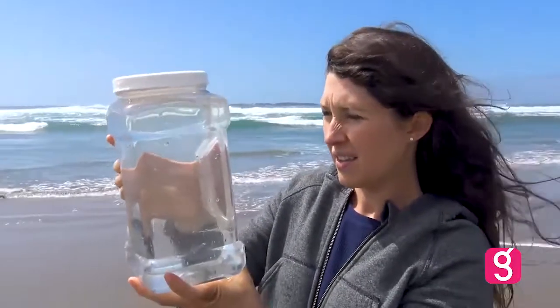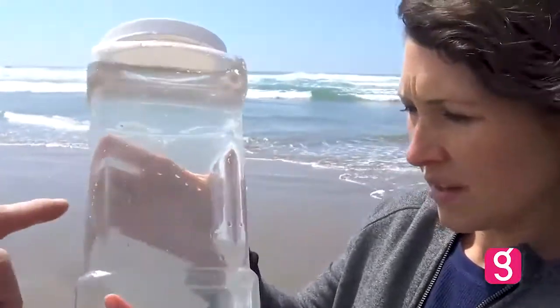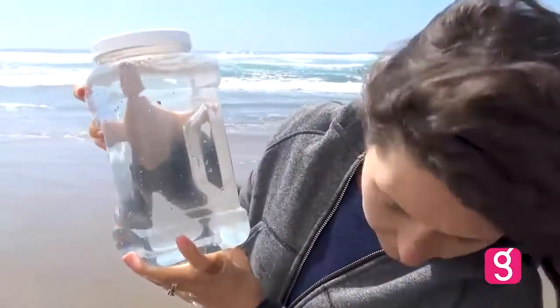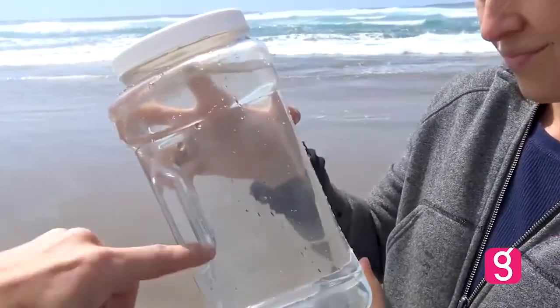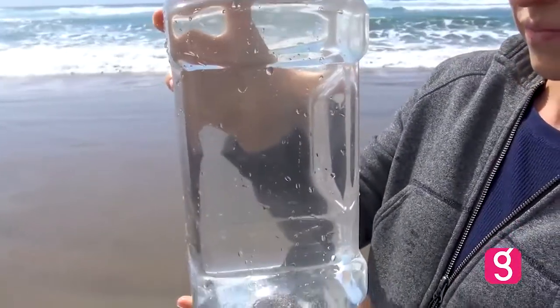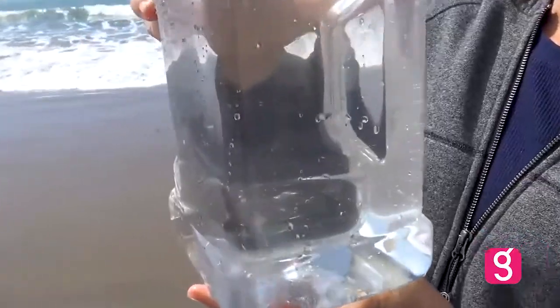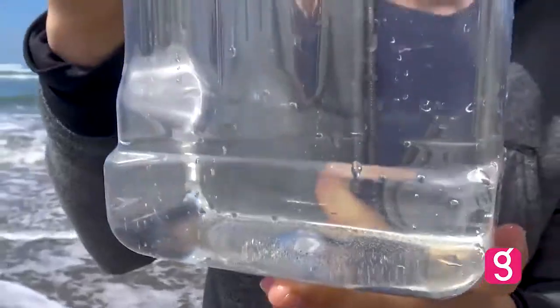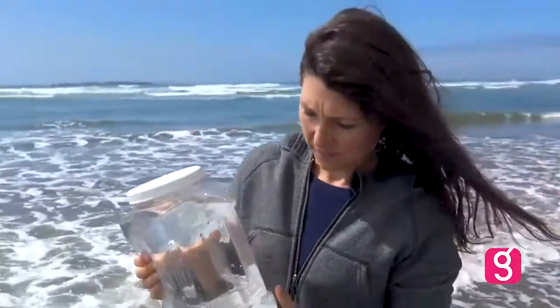Seawater is not drinkable because of all the salt in it. By drinking salt water, you'll actually dehydrate yourself and your organs will start shutting down. Salt, as good as it is, can actually be very harmful — you cannot drink this water. But if we boil off the water or let it evaporate, we'll be left with a substance at the bottom that theoretically will be sea salt. So we got our seawater from the Oregon coast — let's take this back home, process it, and see if we can extract the salt.